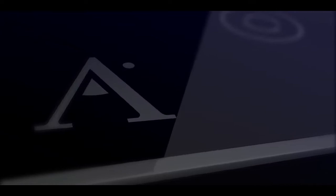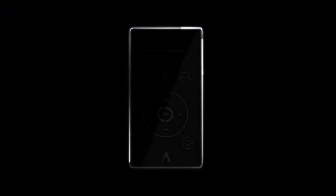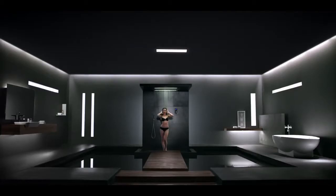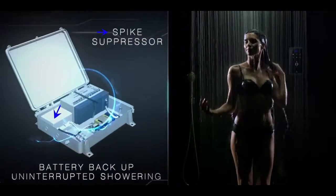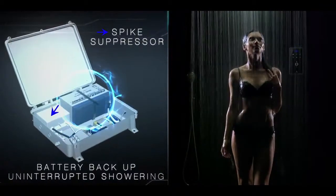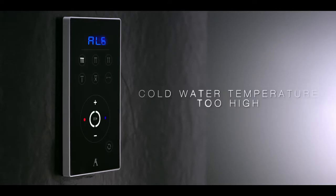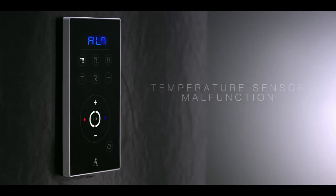The Shartronic system is also built to be safe from high voltage peaks, and in case of power failure, it offers uninterrupted showering with its battery backup. This smart system also detects shower malfunctions and displays alarms on the interface display when the system spots problems that persist for over five seconds.